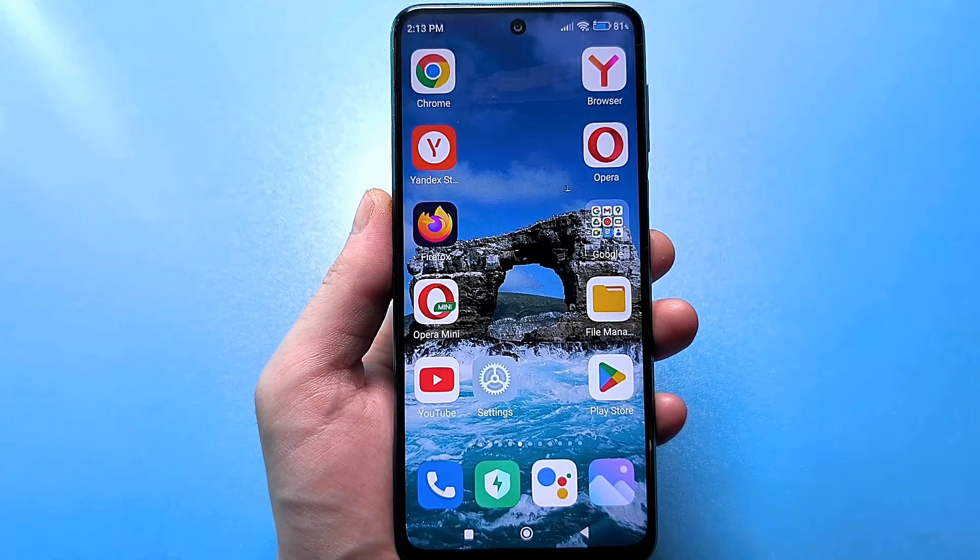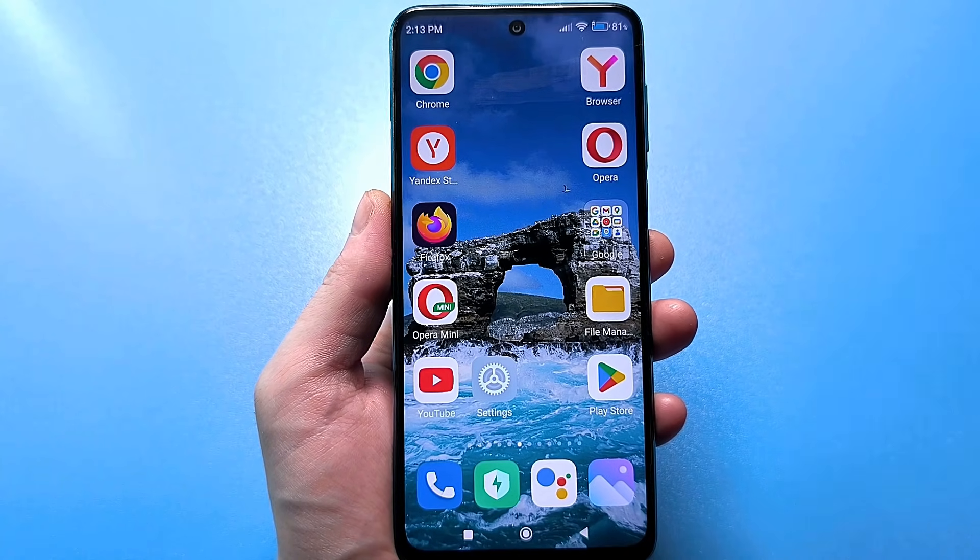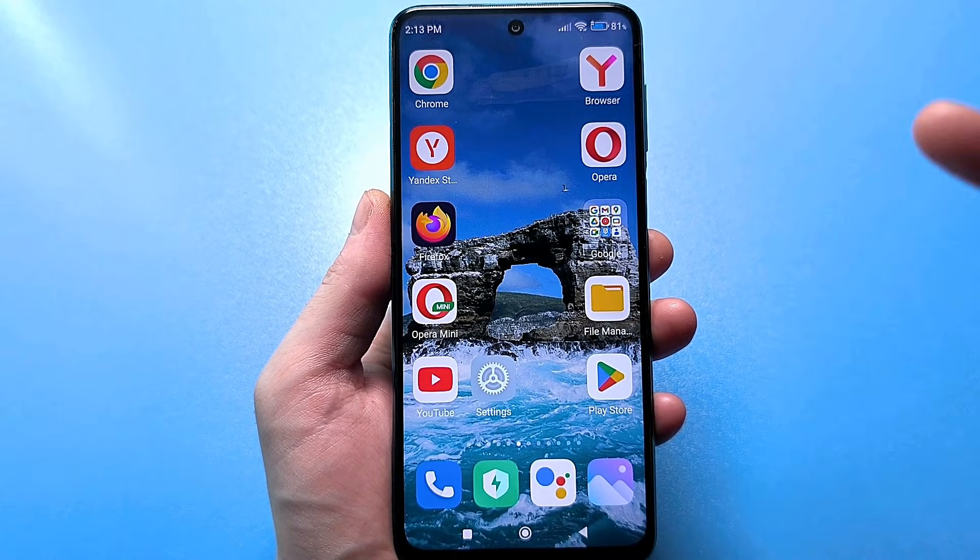Hello everyone, today I will show you an interesting, important setting that will help you test your smartphone completely for absolutely any breakdown.